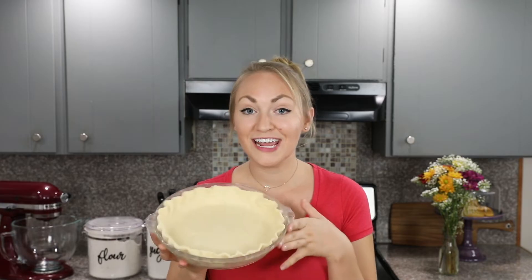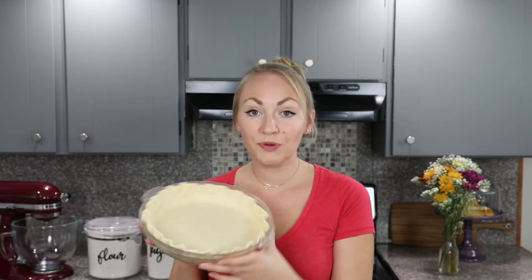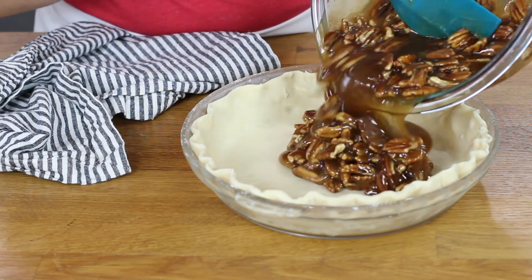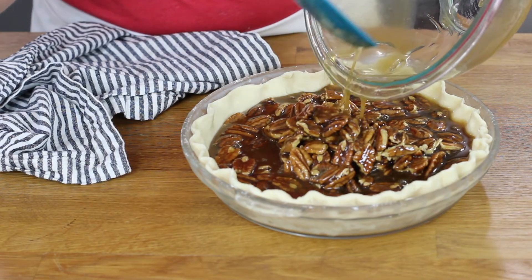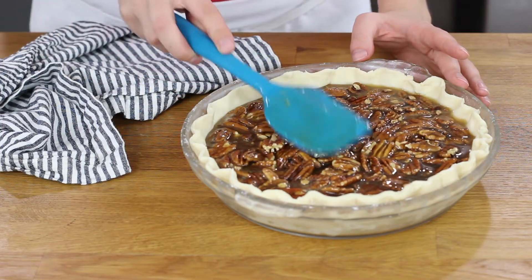Our pecan pie filling is ready, so now you are going to need a 9-inch pie crust in a pie plate. I just shared a recipe on how to make your own homemade pie crust — my all-time favorite, super easy recipe — so if you want to check that out, grab the link in the description. You'll want to put this in a 9 or 10 inch pie plate and pour our pecan pie filling inside. Use a spatula to spread those pecans out a bit so everything is nice and even.